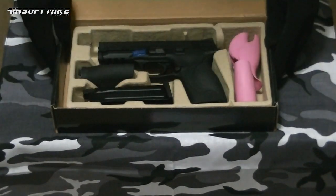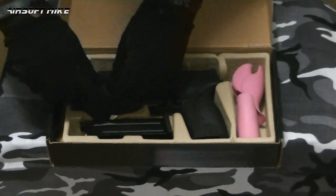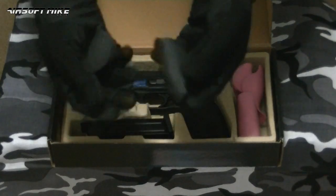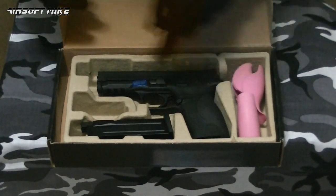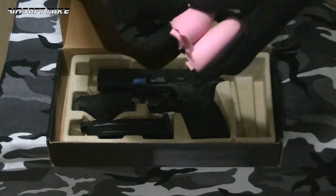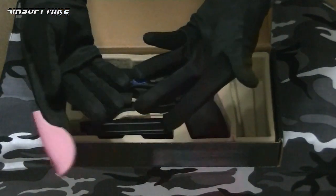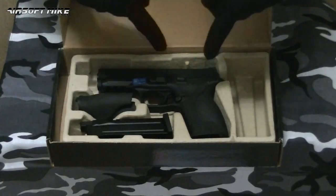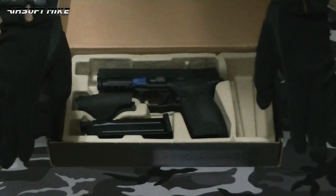You've also got a number of back straps. You get three black back straps: small, medium, and large. Small and medium are in my hand; the large one is already installed on the piece. You also get three pink ones. It'll be a cold day in hell before I ever put any of those on this gun — I like pink, just not on my guns.